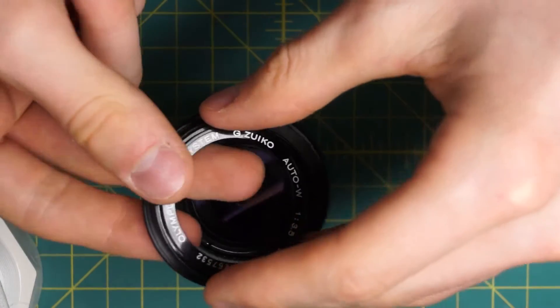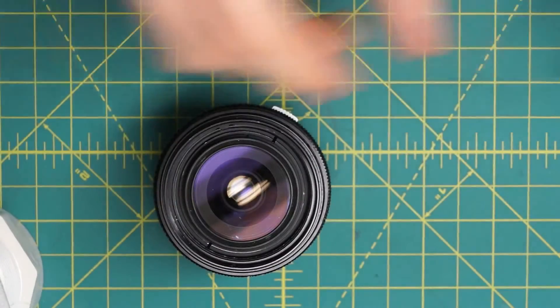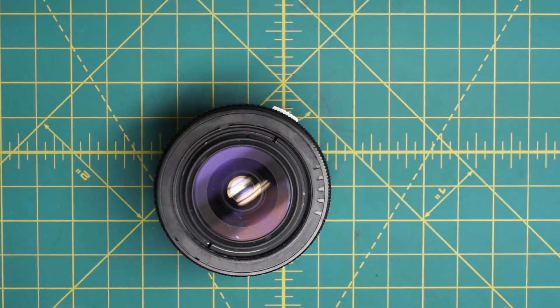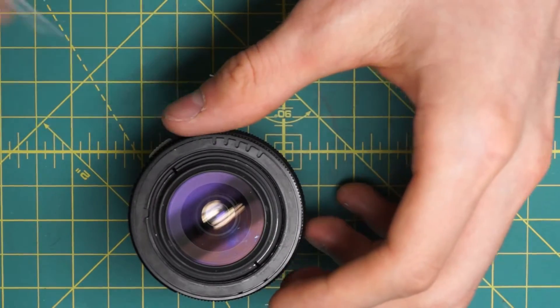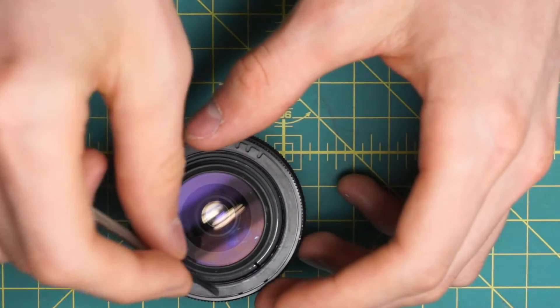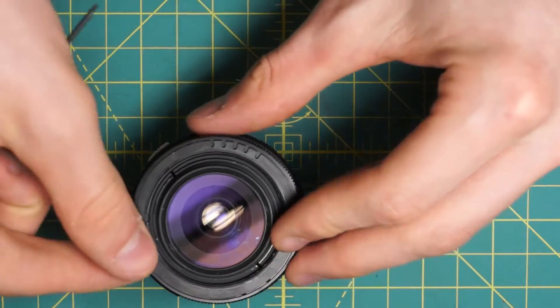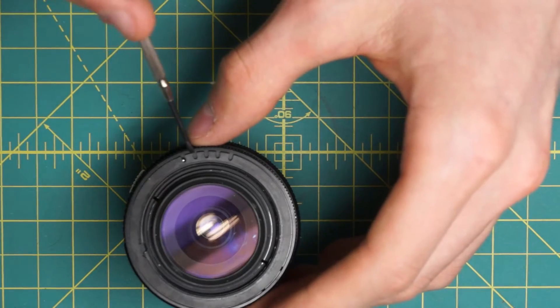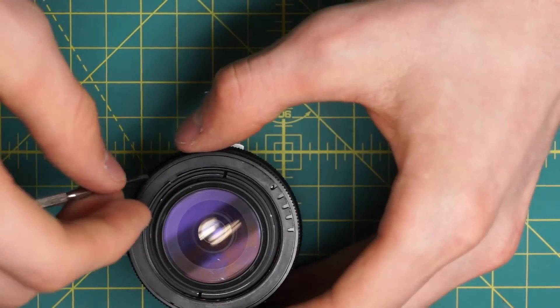So I can just stick that on and that will safely unscrew the front without leaving any residue behind. This removed the name ring. And then the next ring is this black ring which the filters and things screw into, also just sitting on there — very similar in this layout in the front to the 50mm. And then there's the next black colored ring here which actually has the grooves for when they move the aperture back and forth. You can see the little ball bearing right there that makes the clicking sound, and this is just sitting in there loosely as well.